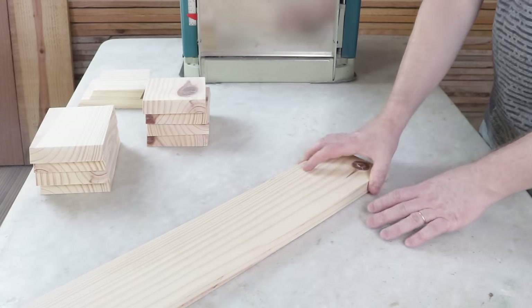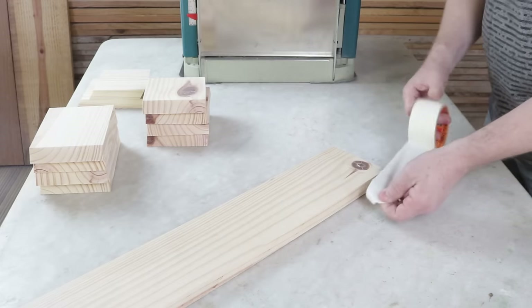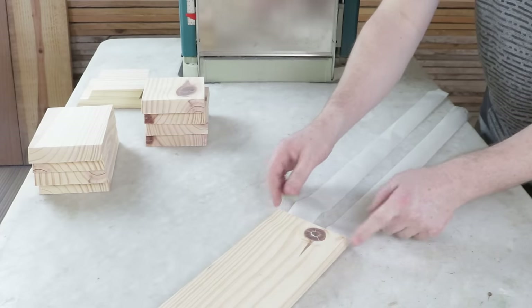All right, in the next step I'll assemble the item. I'll start with the part that measures 90 centimeters. I'll use masking tape in this process — two pieces each approximately 60 centimeters long. They'll be glued together near the edges.